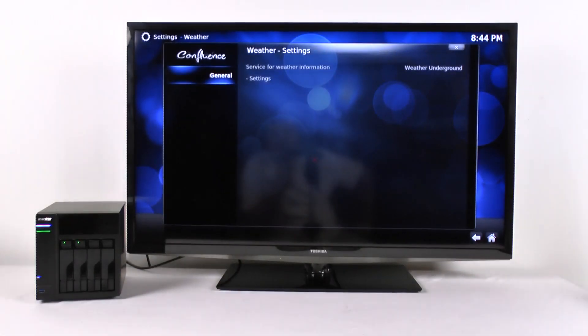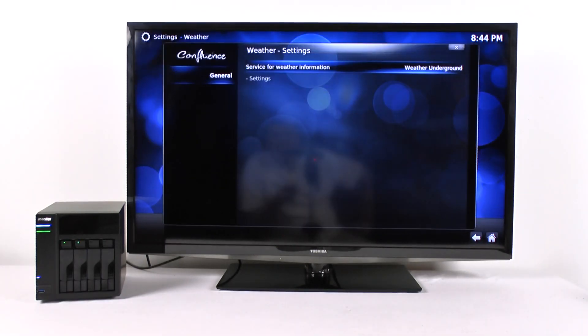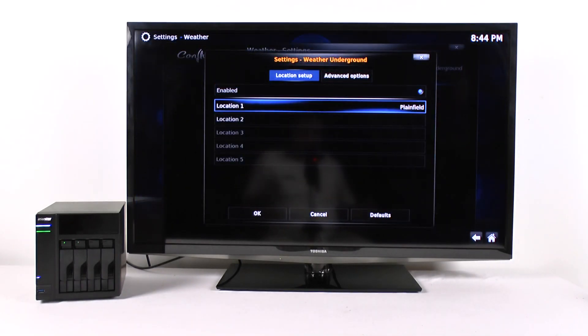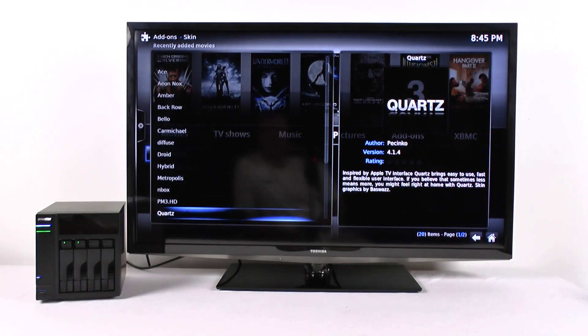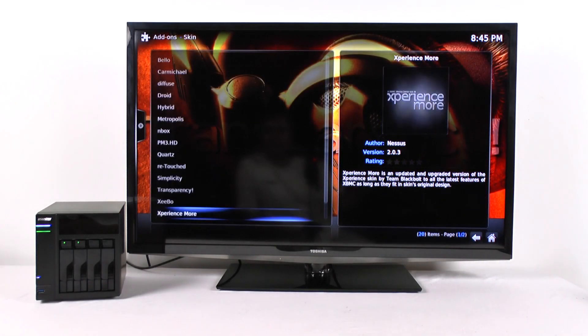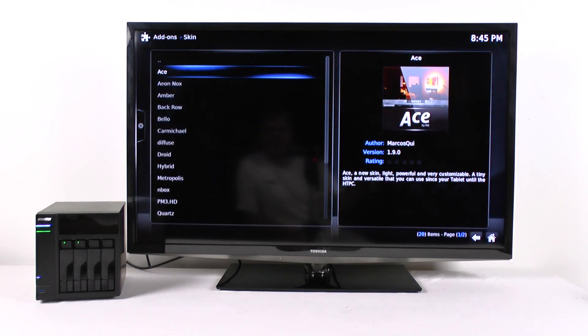Your weather settings let you change your location or just shut that off. You can add locations — this one filled out the setting automatically from my IP address. There are also settings for your add-ons — all 800 or so. One of these days I'll get time to go through all of these and see what I like, but there are several.